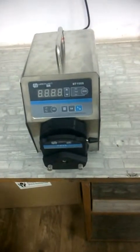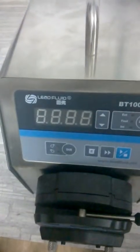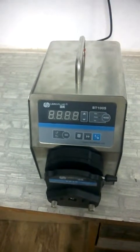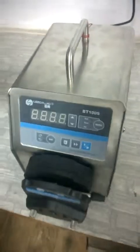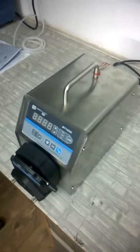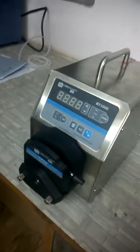Dear customer, we thank you for purchasing the Lead Fluid peristaltic pump. Unigenetics is distributing these pumps in India for the last 6 to 8 months. This is a very simple plug-and-play machine, but we are demonstrating how to operate the machine once you receive it.